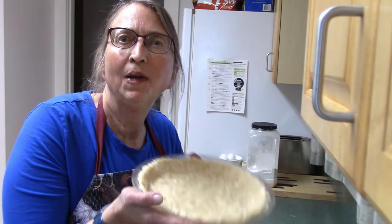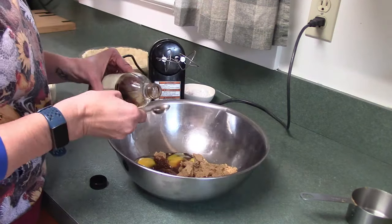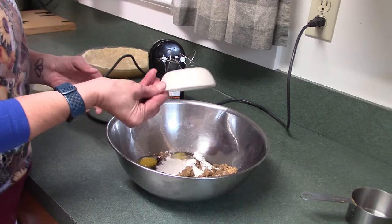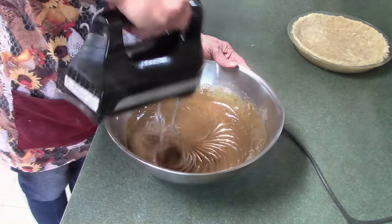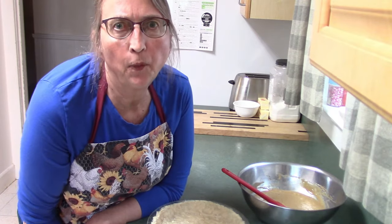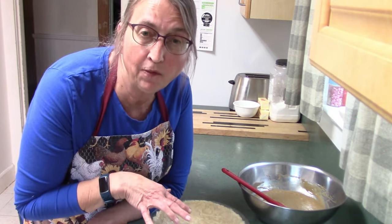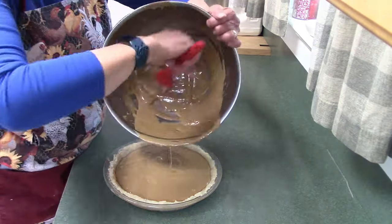Now I'm making the brown sugar filling — another super easy recipe. You put your brown sugar into a mixing bowl along with a couple of eggs, some vanilla, flour, salt, and a little bit of milk, and you just mix that up until everything is nice and smooth. I should mention that this brown sugar pie recipe is the only one not from the cookbook — I'll post a link to it. It is an Amish brown sugar pie though. You pour it into your pie crust and stick it in the oven to bake for about 35 to 45 minutes.